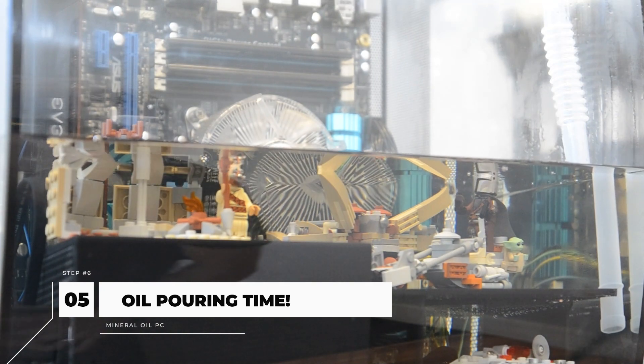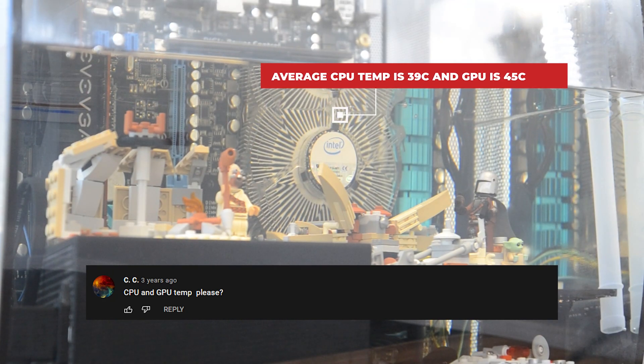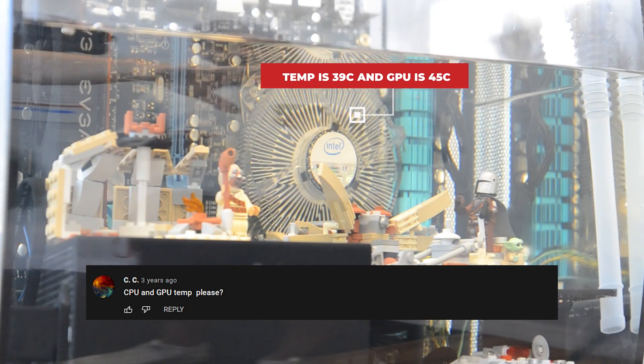Oh, by the way guys, you can get your non-conductive mineral oil from Walmart and Amazon. Remember guys, the average CPU temperature of this PC is 39 degrees Celsius and GPU is 45 degrees Celsius — and imagine, this is without a radiator.